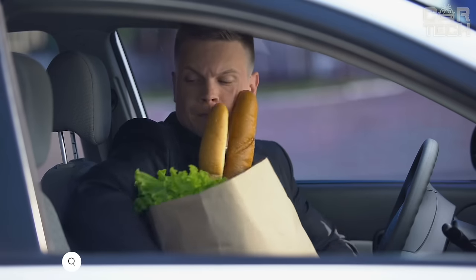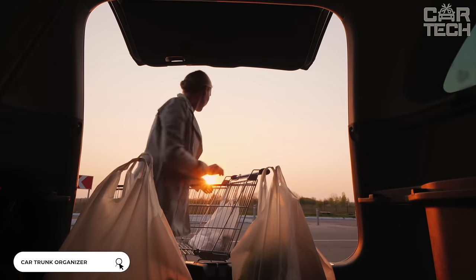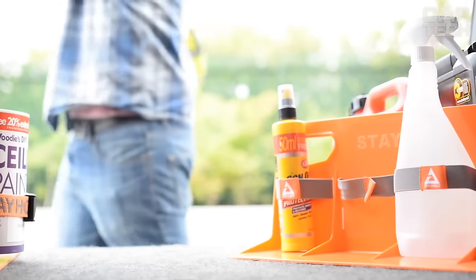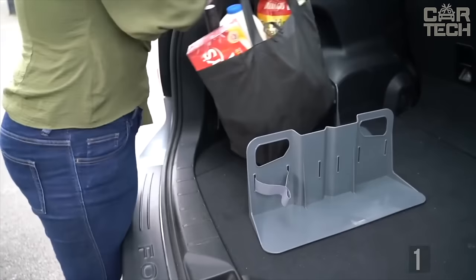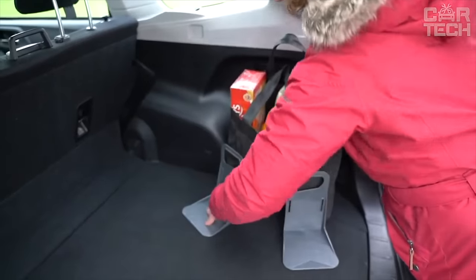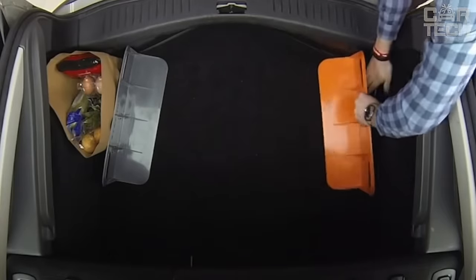Everyone is familiar with the unpleasant situation when grocery bags or other things stowed in the trunk end up scattered at the end of a trip. Cargo locks in the trunk will help solve the problem. They are made of light and durable plastic. Orange color will help you easily find them in the trunk. The dimensions of the holder are 14 x 12 x 19 cm. Fixation is provided by two Velcro located at the bottom of the product. Delivery set includes one clamp.